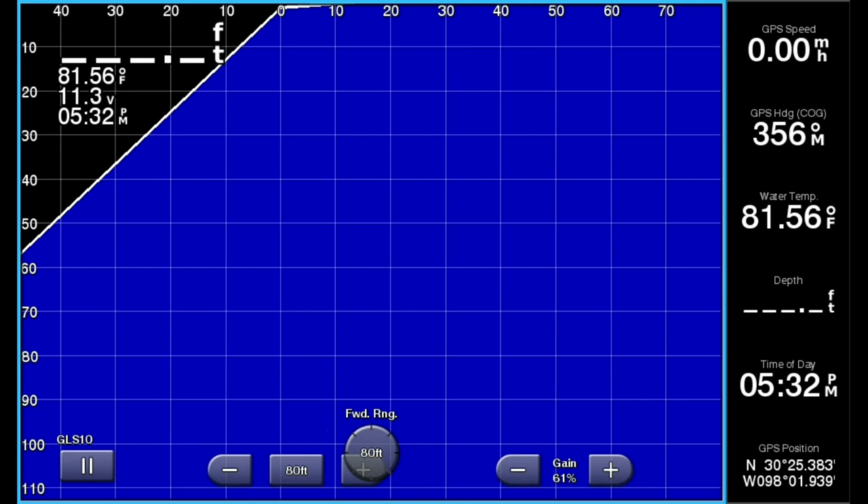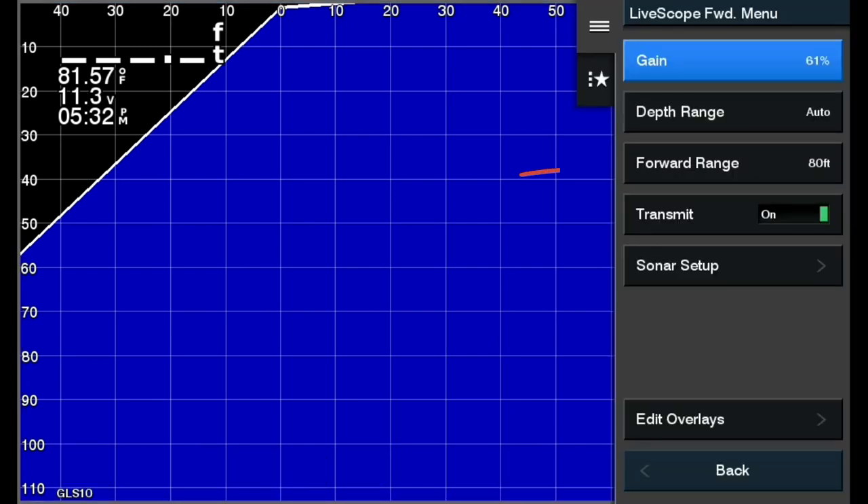There are three areas in the configuration that you will need to use and adjust on almost every trip out. I'll cover in detail the adjustments you need to do for the forward range, depth range, as well as the gain.